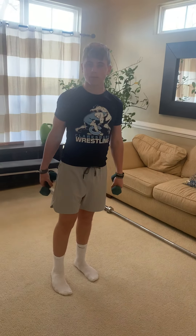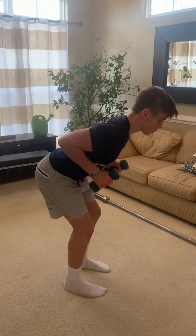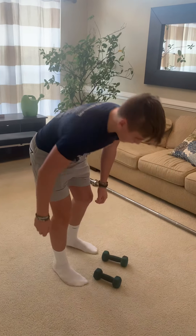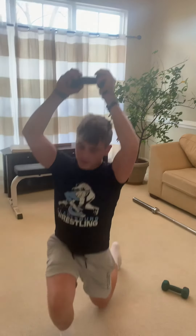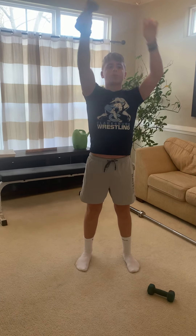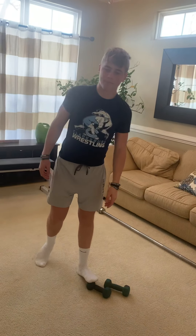The next couplet is going to be bent over rows. He's going to get into position, pull both dumbbells up at the same time — do eight to ten, try to do ten the first round. Then he's going to stand up, put one dumbbell on the ground, keep the other one in his hand, and bring it over top of his head holding it with two hands. He's going to do a reverse lunge — or you can choose forward lunge — eight to ten of those. Go back and forth between those couplets and you'll have six rounds of each.